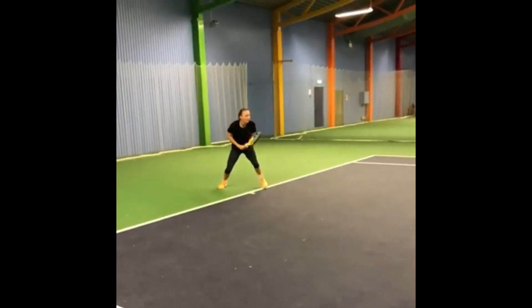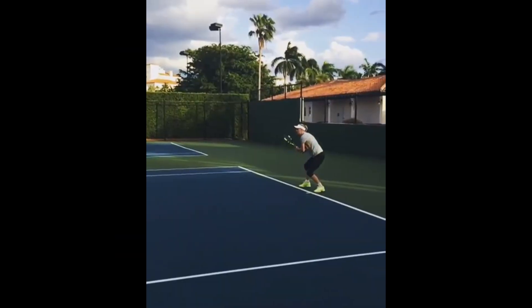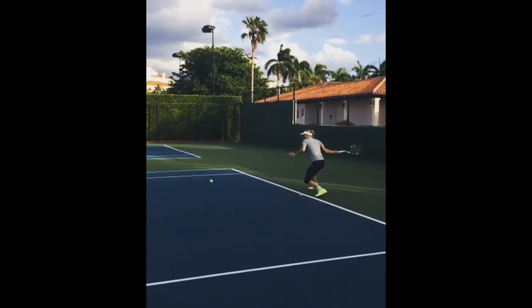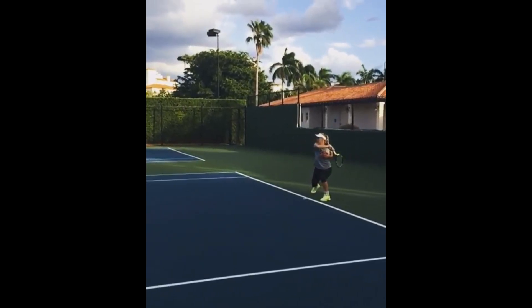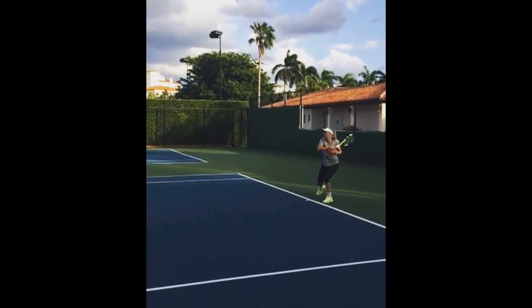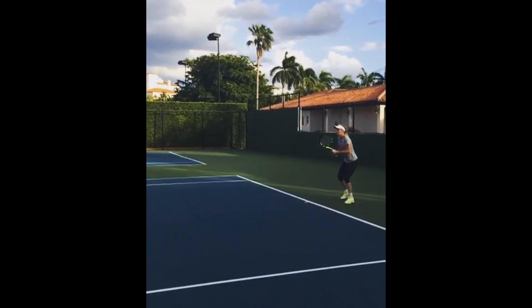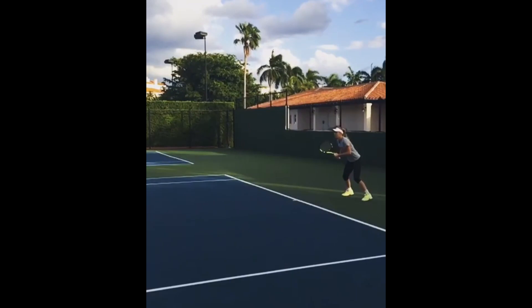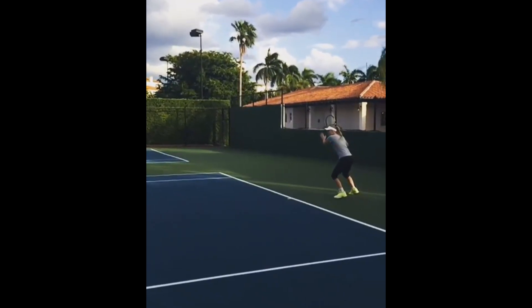However, a drawback of her technique is that her loop can become excessively large at times. As a result, she struggles to handle fast balls directed towards her forehand, often making contact late and compromising her shot execution. Additionally, the larger loop can lead to occasional balance issues, causing her to lose stability during the stroke.